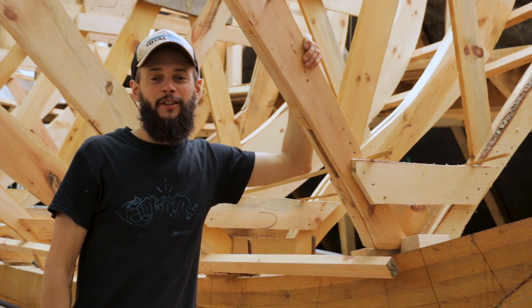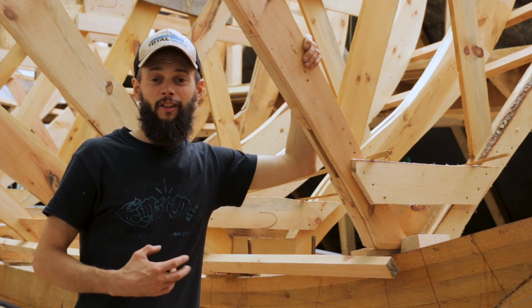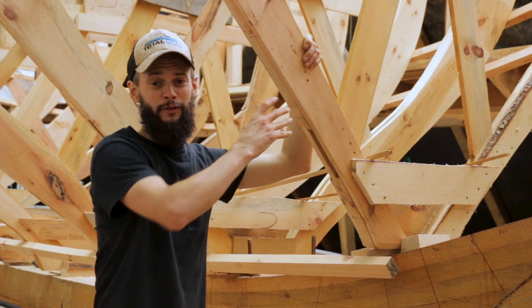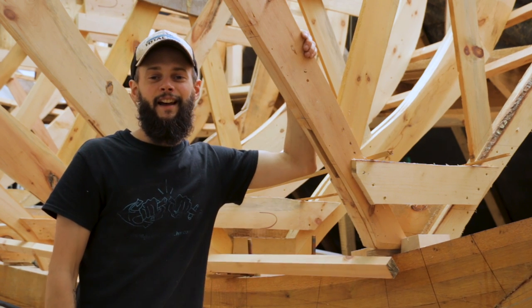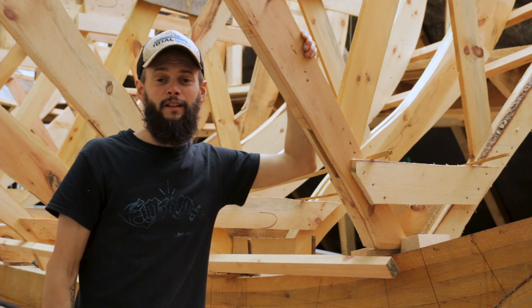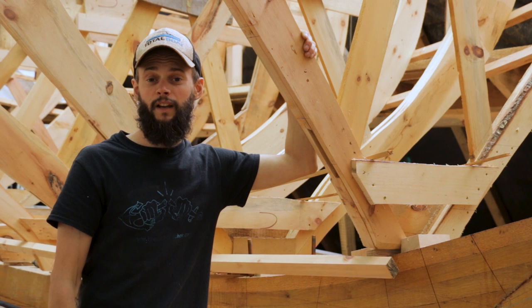For those of you that follow us on Facebook and Instagram, you've already seen some pictures of this work. We've got a lot of questions as to whether these are molds or frames, if we're going to bevel them, and what is going on. Part of that confusion is we haven't explained it yet, and there are a lot of different ways to build a boat of this size.